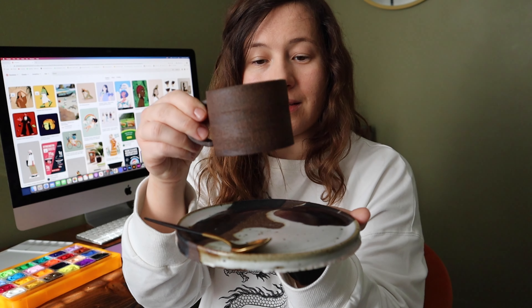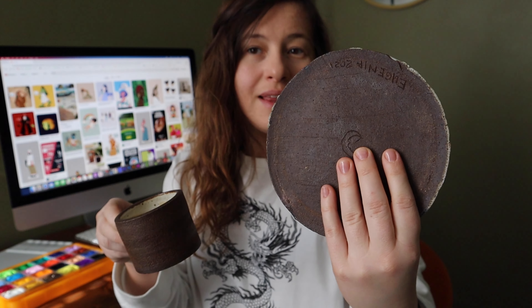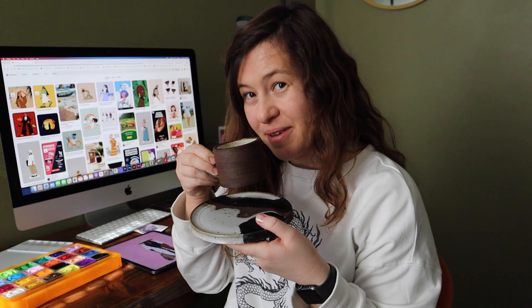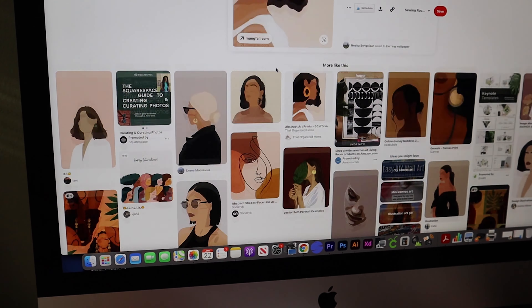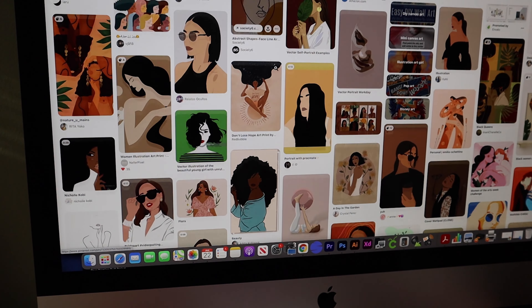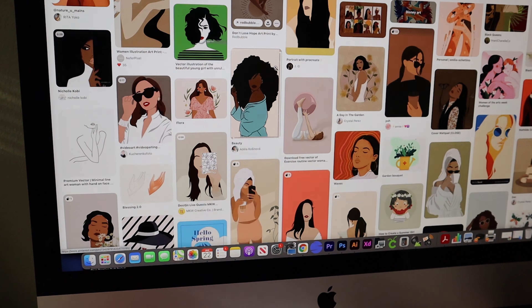This mug I made at the clay class, as well as this plate. The plate is not sanded — it's probably terrible — but I made this and I'm just so happy. So I'm working on the one that I showed you, but you guys can go on Pinterest and find a million portraits that are digital or just illustrations that are digital.